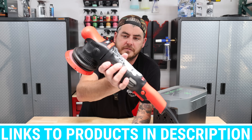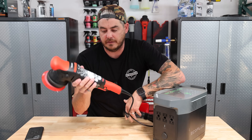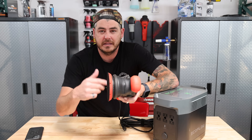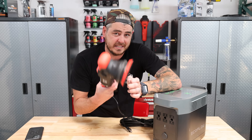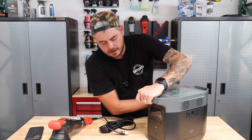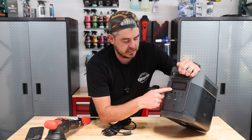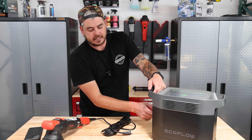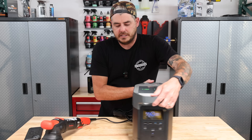Now let's check out the MaxShine M15 Pro — a fantastic polisher. If I'm using a corded polisher, this is what I use. This is the 15mm M15 throw; they also have an M21 with a 21mm throw. This one is listed at 1,000 watts. Let's go ahead and turn it on — very simple operation. Turn on the on button, the display comes up, then hit the AC button on the backside to enable AC current, and then we can plug this in.